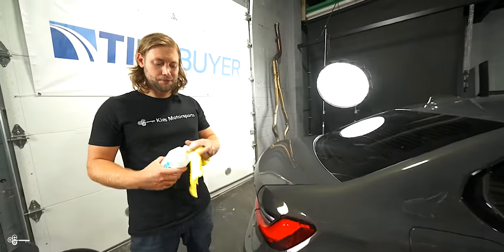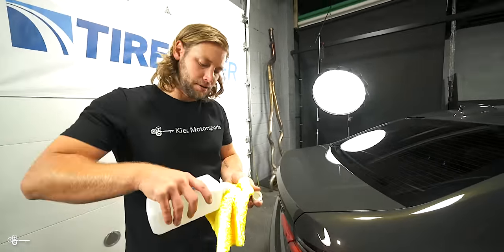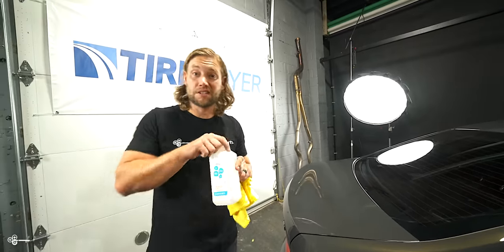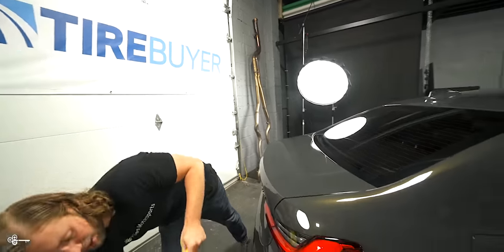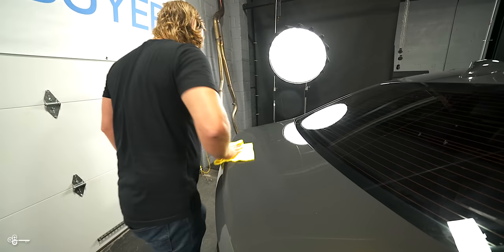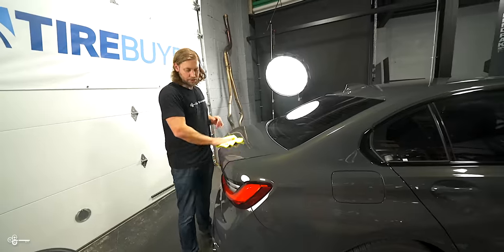So let's get ready to install it. If you've watched any installation video, you've got to start by cleaning it. We like to use 70% isopropyl alcohol because it is safer on your paint than using traditional 91%, which is a little more commonly found at local stores. Clean that off and let it dry for a second.